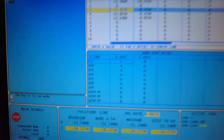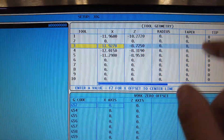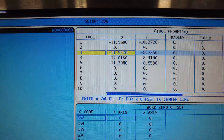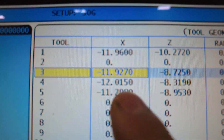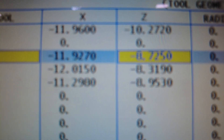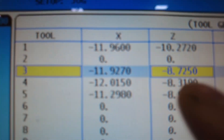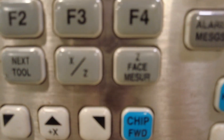Coming back to the control panel, hit the offset button and keep pressing it until you see the top box highlighted in white — this is the tool offset page. You can see tool 3 with X and Z offset columns. Using the cursor buttons, go over to Z so that Z is highlighted in yellow for tool 3. Then press Z Face Measure and you'll notice that number changes.